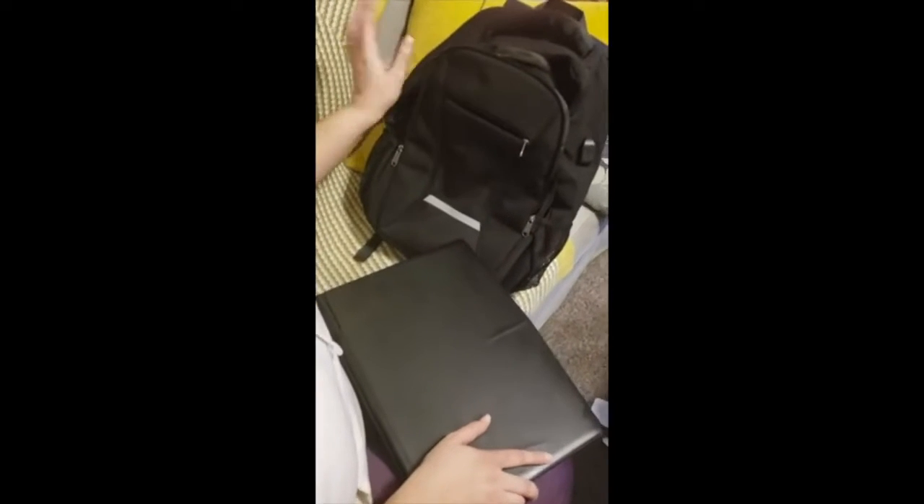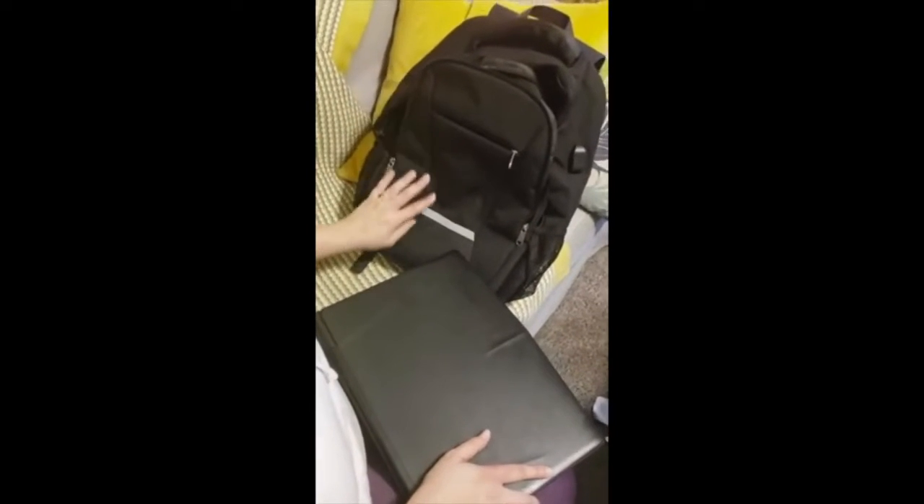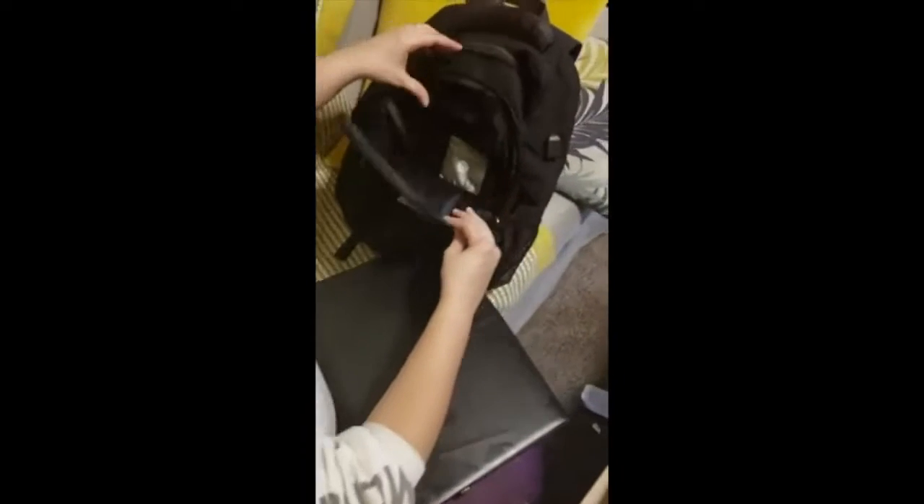I just received my backpack. I want to show you some material, the design, and some details about it.